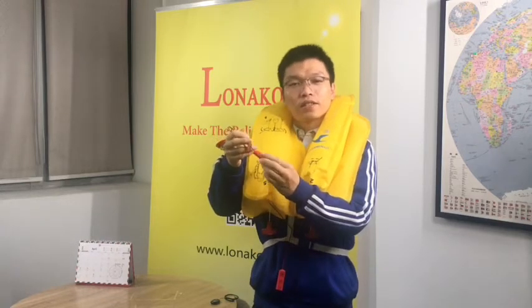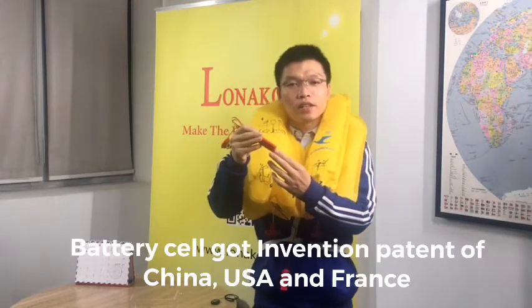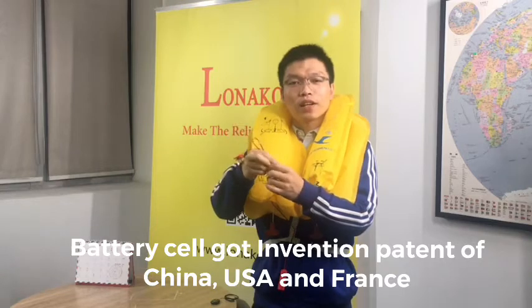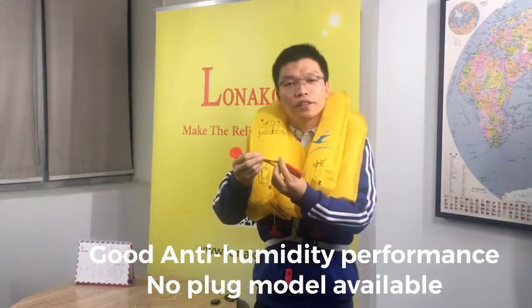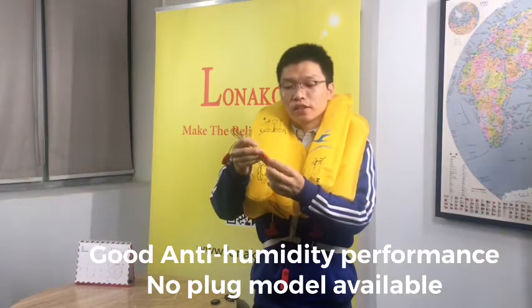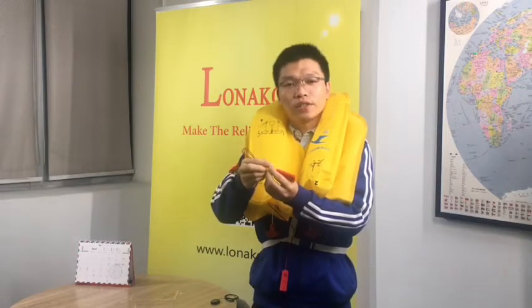This water-activated reserve battery cell is a patent product of Ronaco. It has obtained the invention patents of three countries: China, the USA, and France. It has a very good anti-humidity performance, which means it doesn't need any plug. This is also the latest C85 standard required.